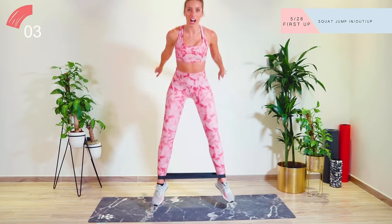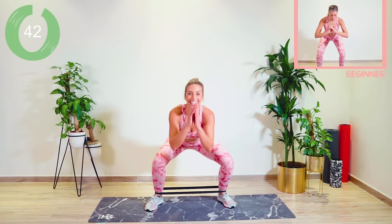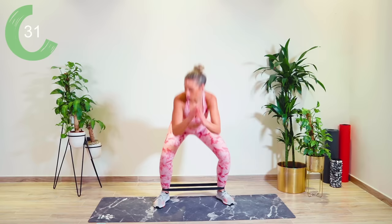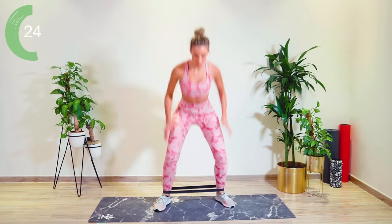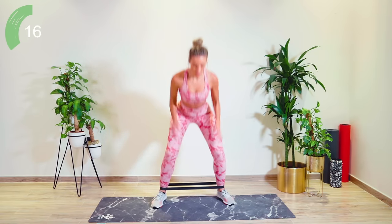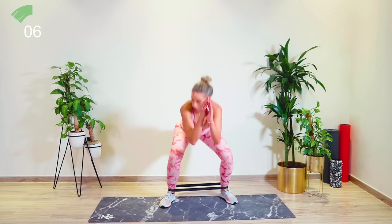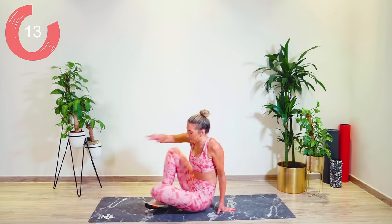So we're working into the legs here, but we're also getting that heart rate up nice and high. Good work, guys. Amazing. Focus. No giving up. Amazing guys, come on, just 10 seconds. Straight back down for me, guys.